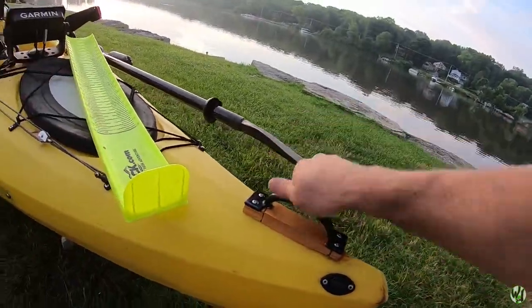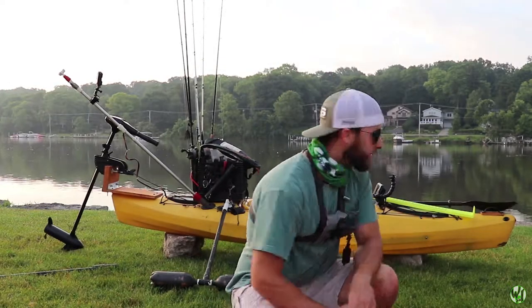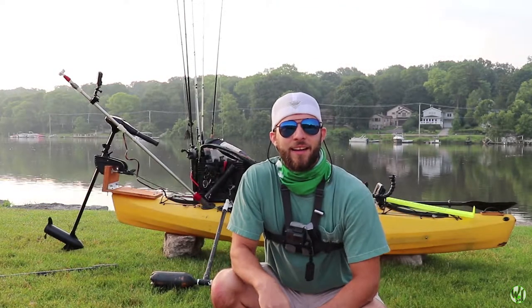So now we went heavy duty — barn door handle. Man, I love that kayak.